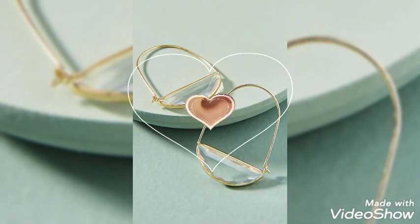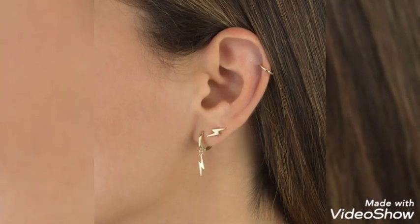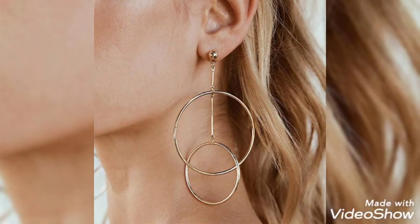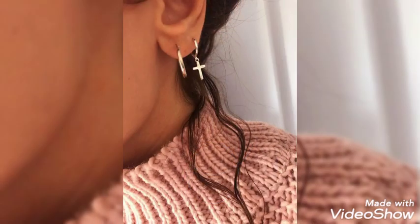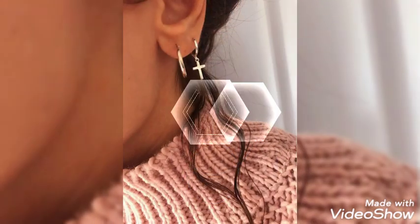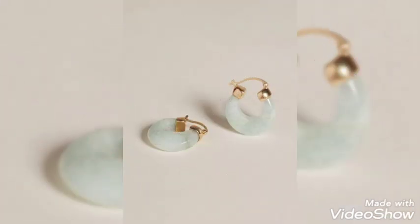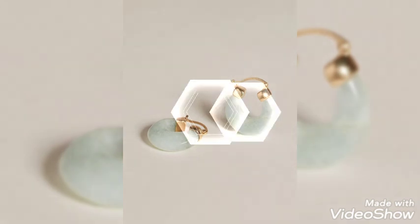The work done on these earrings is super awesome and amazing. You can have sizes according to your ear size — you can have big hoop earrings or small hoop earrings, it depends upon you. All the designs in the collection are very awesome and beautiful.